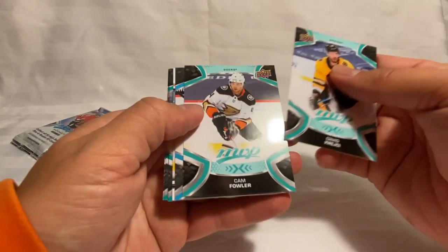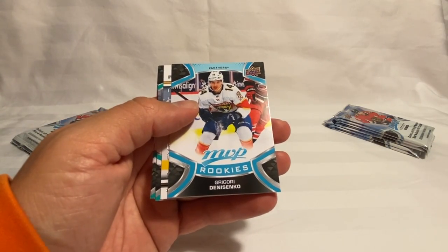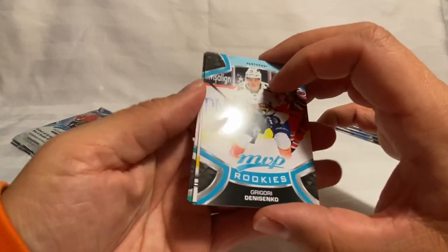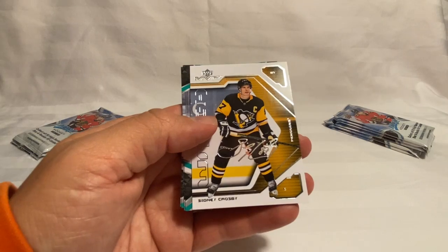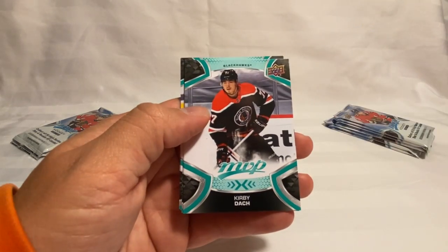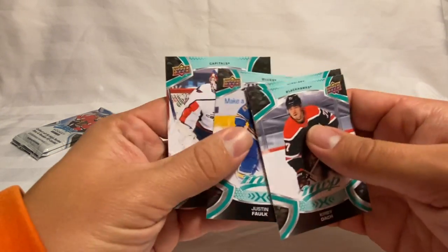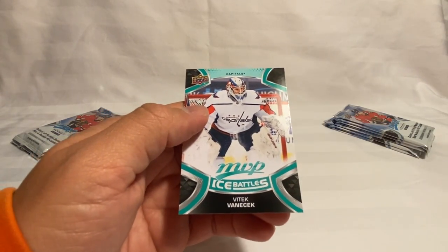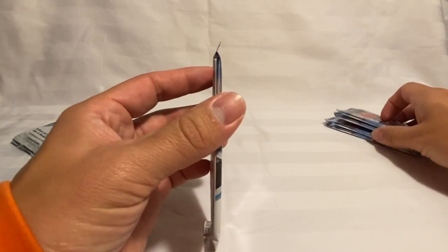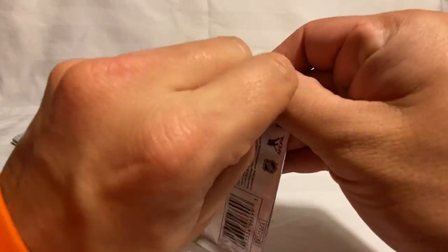Next pack — Kreider, Fowler, we've got a rookie of Gregory Denisenko. We've got an MVP Watch of Sidney Crosby. We've got a Kirby Dach, Oilers Falk, and then a Vanecek Ice Battle. Cut down — we have about eight packs now, so I guess we were halfway about two packs ago. Down to eight.